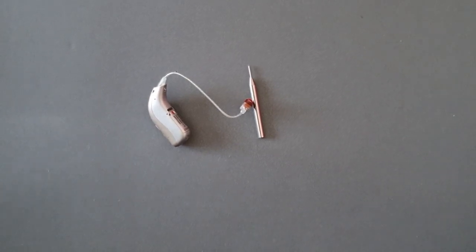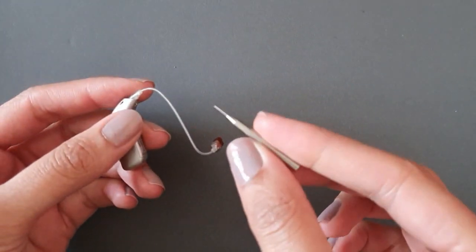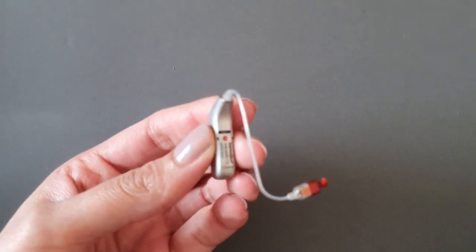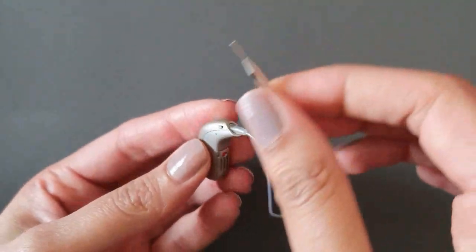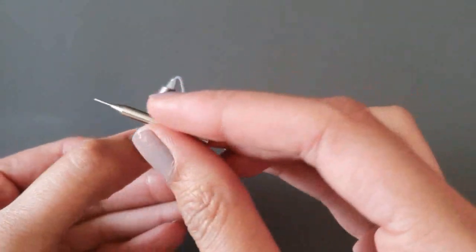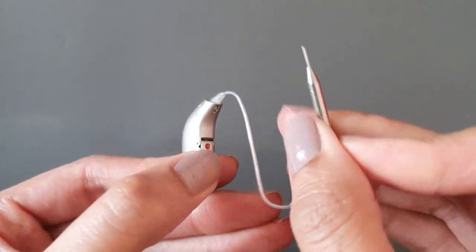First of all, what we need is your hearing aid and a little safety pin or a paper clip. You can see that the hearing aid speaker wire is attached to the hearing aid from the top, and what we need to do is find this portion here of the hearing aid, as this is where you're going to unclip the speaker wire.